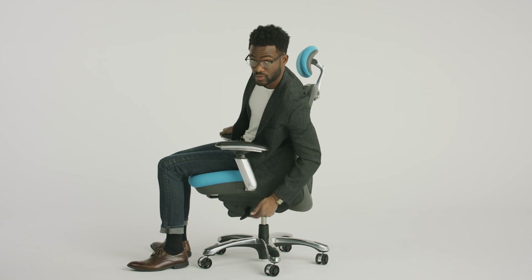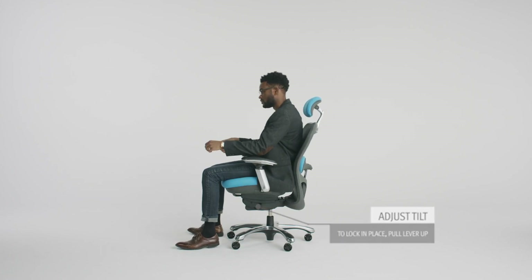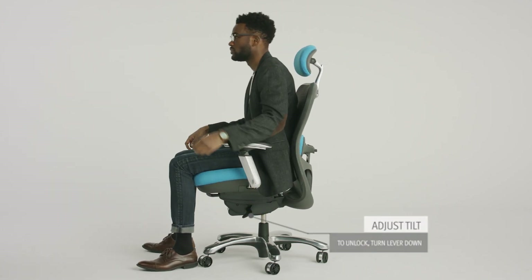To lock the chair in position, turn the lever on the left-hand side of the chair up. To unlock, turn lever down. Gently lean into back to activate the positive back lock release.